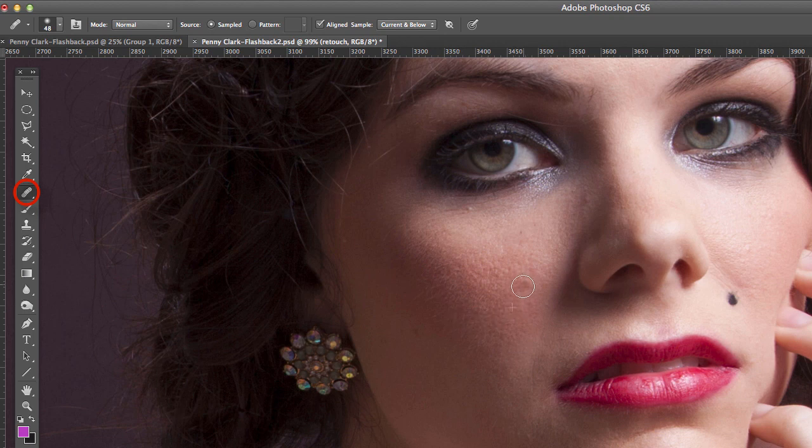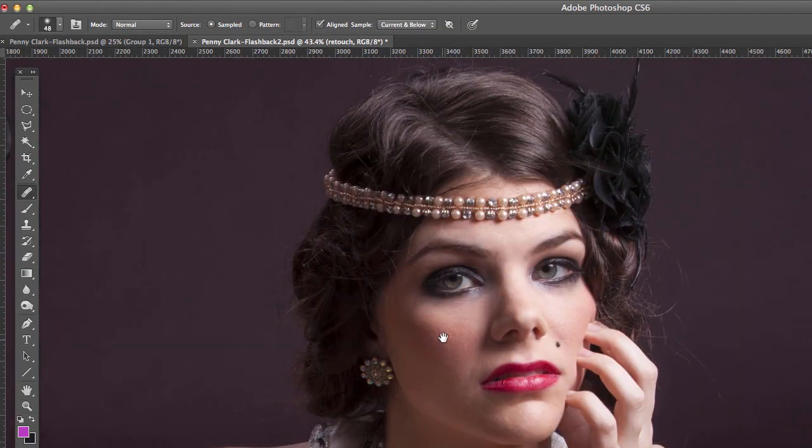She has maybe a little blemishing right in here, so I'll switch to the healing brush, set a source down here, and retouch that a little bit — being really picky here. Now, if you're doing a portrait, it's up to the client. As the photographer, you probably want to do minimal work, but most people having their portrait done would want blemishes and pimples removed — things that are normally not there. Scars I do not remove unless the client specifically asks, because that's part of their character.